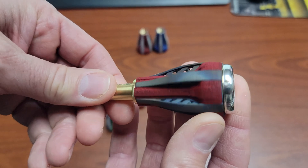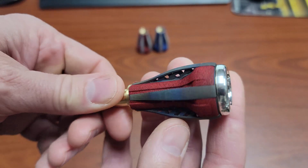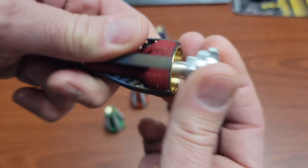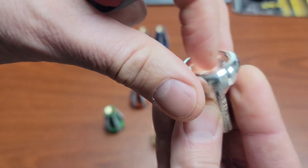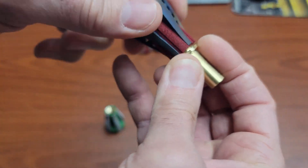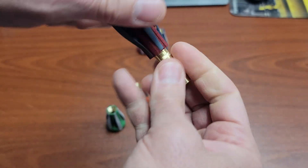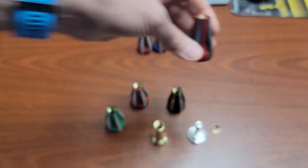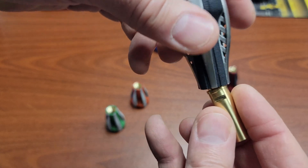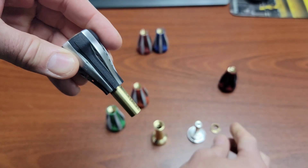I want to show you quickly how that works. This is a flame-colored titanium body in the Spectrotone Red. I'm going to pull the mouthpiece apart — I've got the rim, the cup, and the throat here — then I'll pull the nut off, and finally the backboard. I'm going to take this titanium body and set it over here, and put the new aluminum one on. It's pretty simple — you just screw that back on.